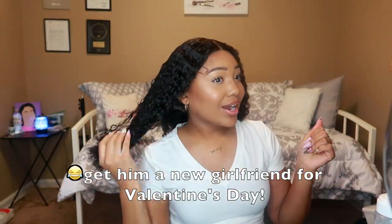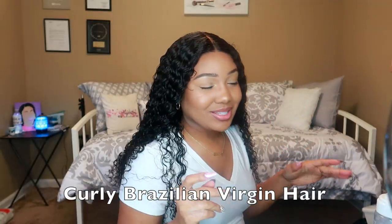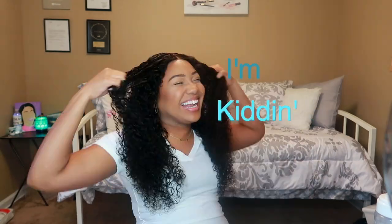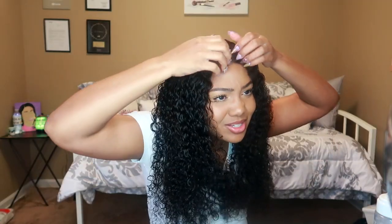If you always wear straight hair, switch it up — get you some curly hair. You like something new every week? I got you. You gotta switch it up. I just want to talk to y'all — I don't like when my videos are so rushed, so quick. YouTube is not about that. I just be wanting to just be here because we're here.